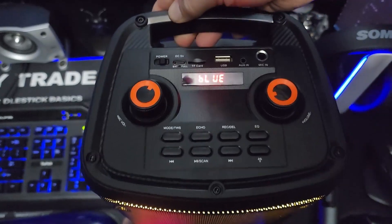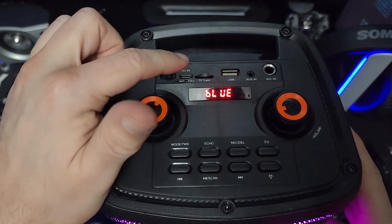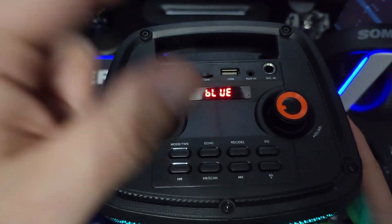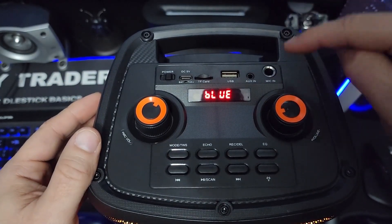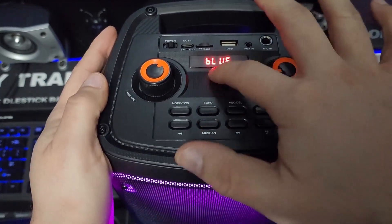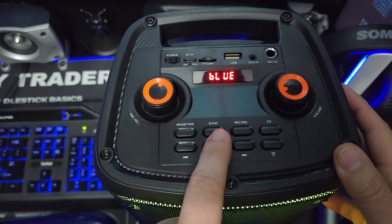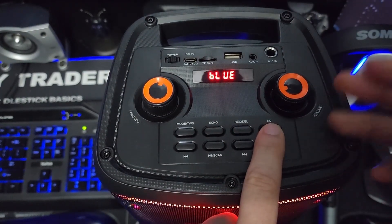Here is the on/off slider button. You can charge other devices from the USB port — put your cell phone here and charge it. There's a TF card slot so you can play music or record from the microphone onto the TF card. You also get a USB port for transferring files or playing your own music, an aux in with the included cable, a mic in, an LCD indicator, mic volume on the left, main volume on the right, a mode button, echo settings for the microphone, record and delete functions for the TF card, and an EQ with indoor or outdoor settings.